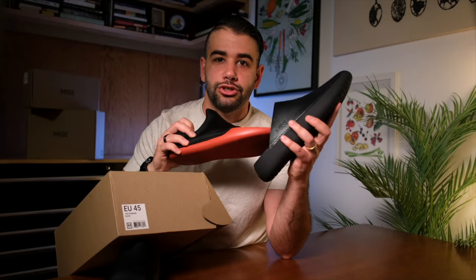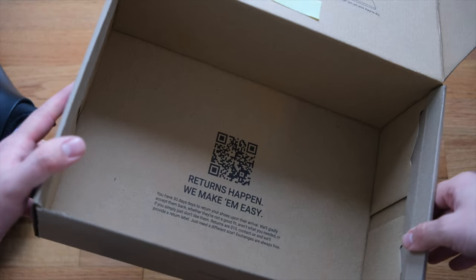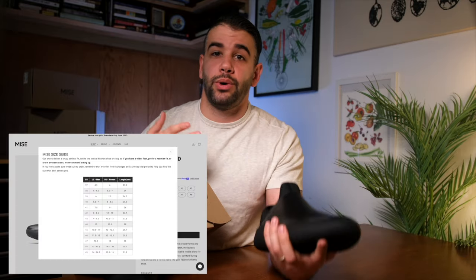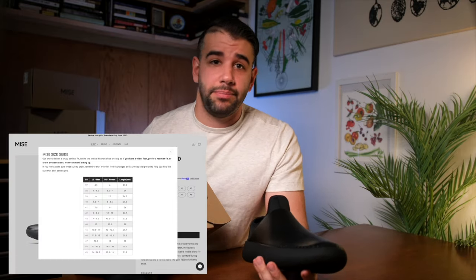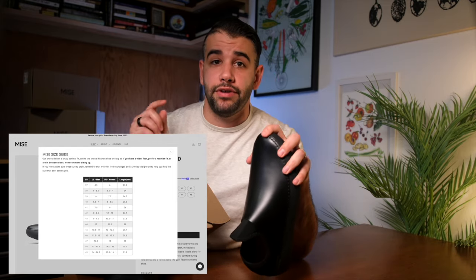Let's talk sizing quickly. Miz's has a constantly updating sizing guide on their website and offers a great return policy. I knew my Nike size was a 10.5, which equates to EU 44.5 on their site. Miz's does EU sizing, so I rounded up and got a 45, and they fit perfectly.